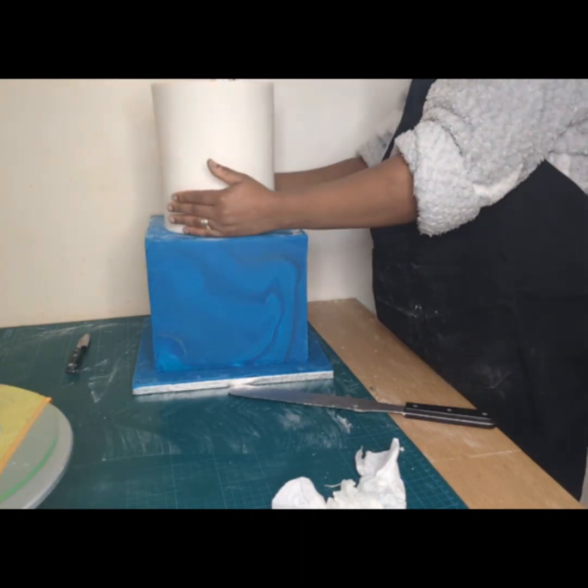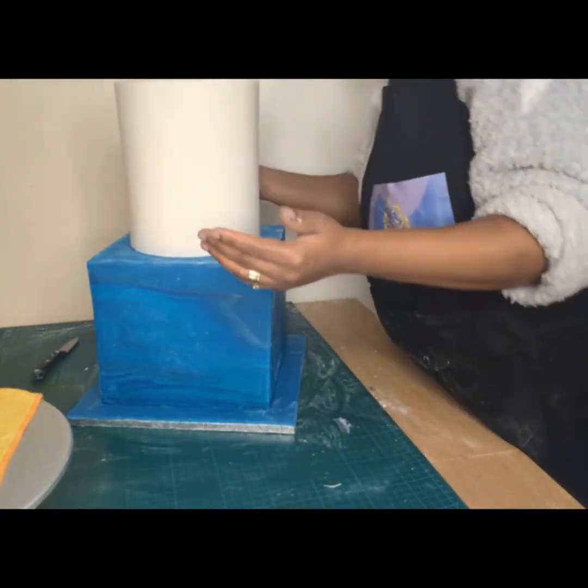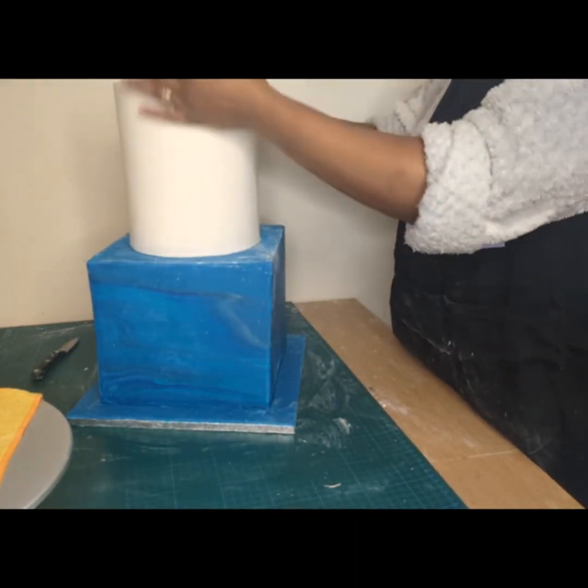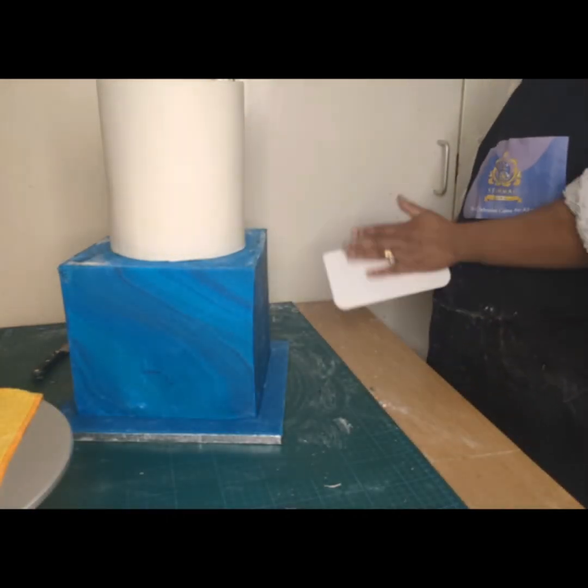I then proceeded to lifting up my seven-inch tier cake and inserted it onto the center dowel, placing it on the bottom tier.